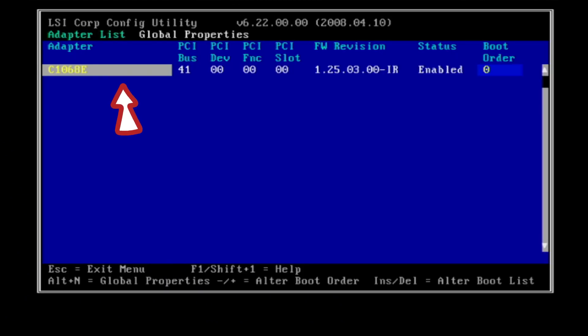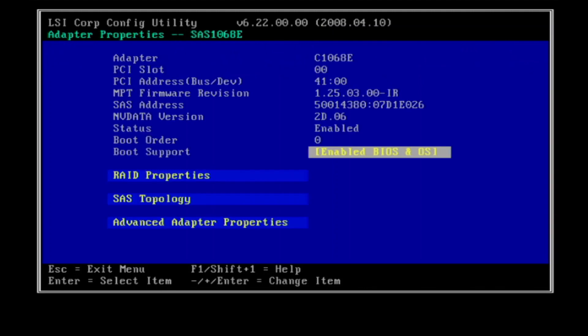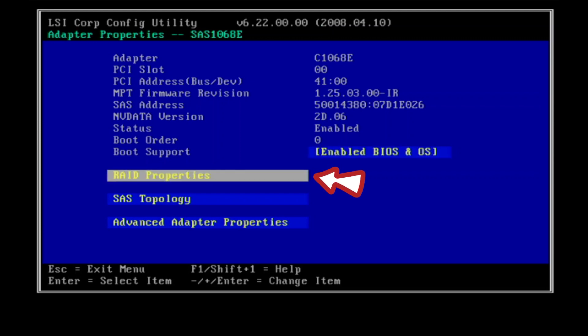First, we need to ensure all the hard drives are not configured into any RAID level and must be removed. TrueNAS works best without any RAID configuration, so we must remove all RAID arrays before installation.